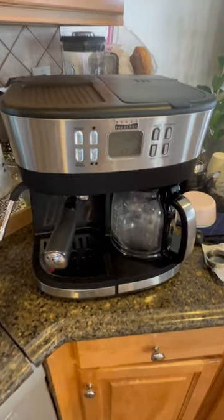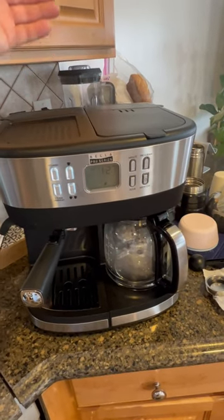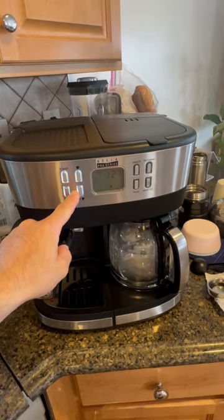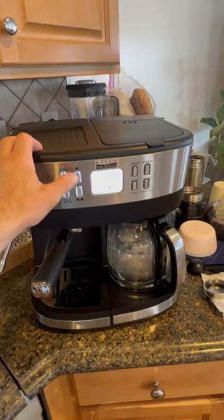All right guys, so don't judge. I just want to show you how I figured out this Bella machine, in case somebody has a hard time. You're supposed to wait until these lights are steady, because when you turn it off and when you turn it on, it flashes.